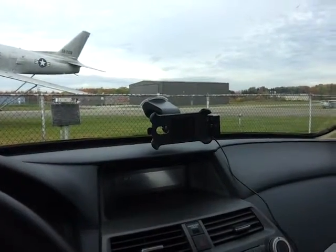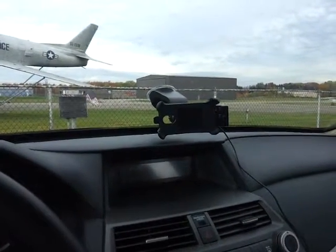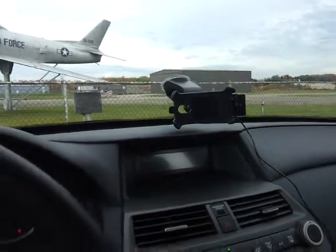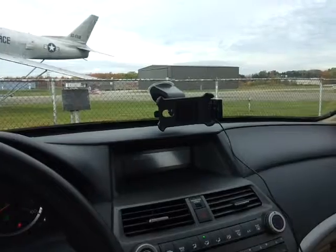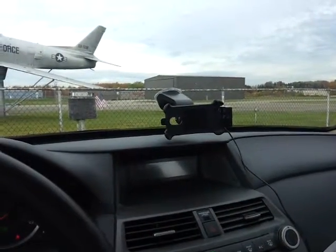Hi, this is a product review of the Samsung Galaxy S2 Sprint version GPS mount. This is a driver's seat perspective. As you can see, it doesn't take up much space in the windshield and it doesn't obstruct your vision.